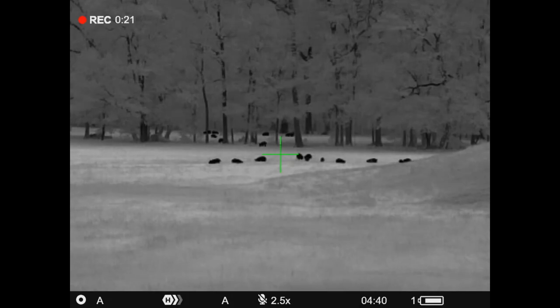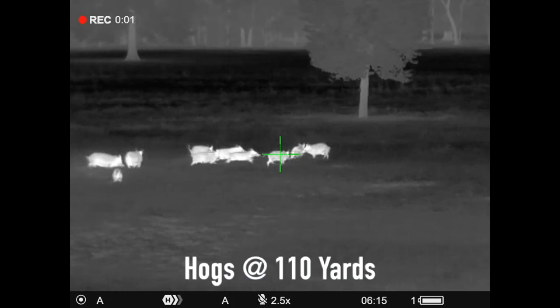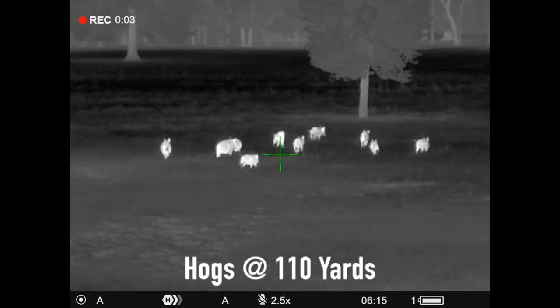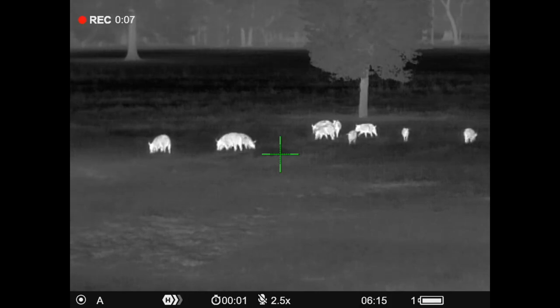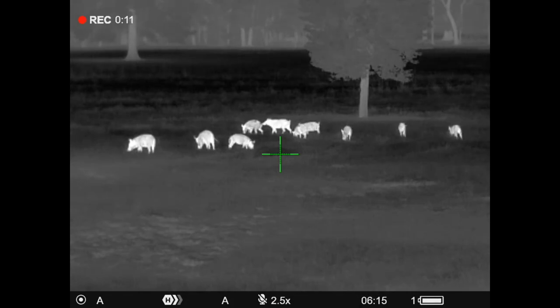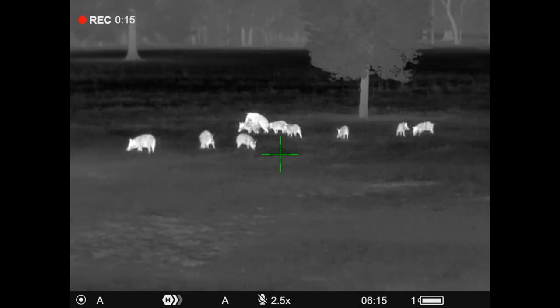Let's run down the specs. The price on this is $3,299. It comes with a three-year manufacturer warranty with Pulsar. If you have any issues and you're watching this in the United States, that optic would go back to their facility in Texas. It's a 384 by 288 thermal core resolution, 17 micron.